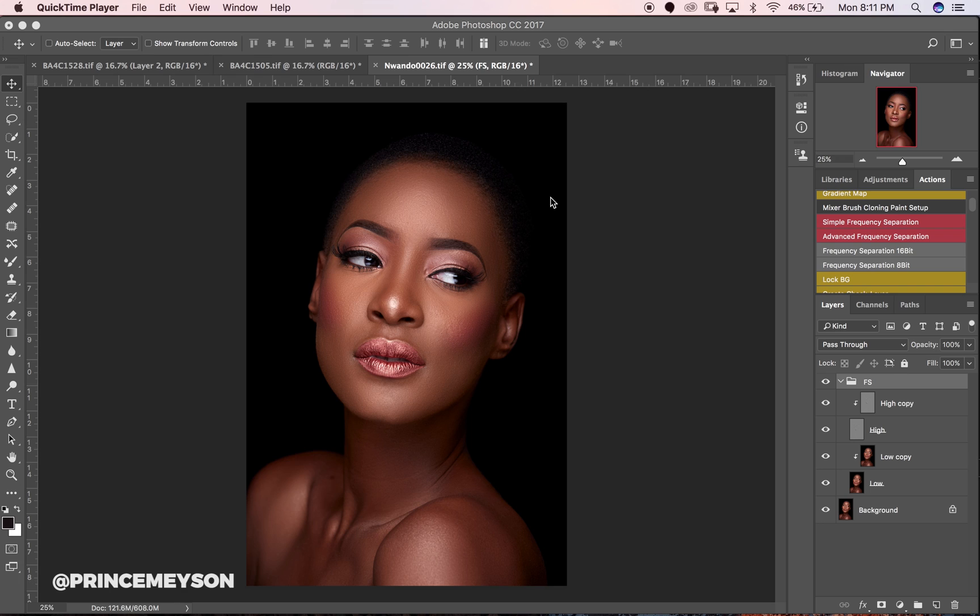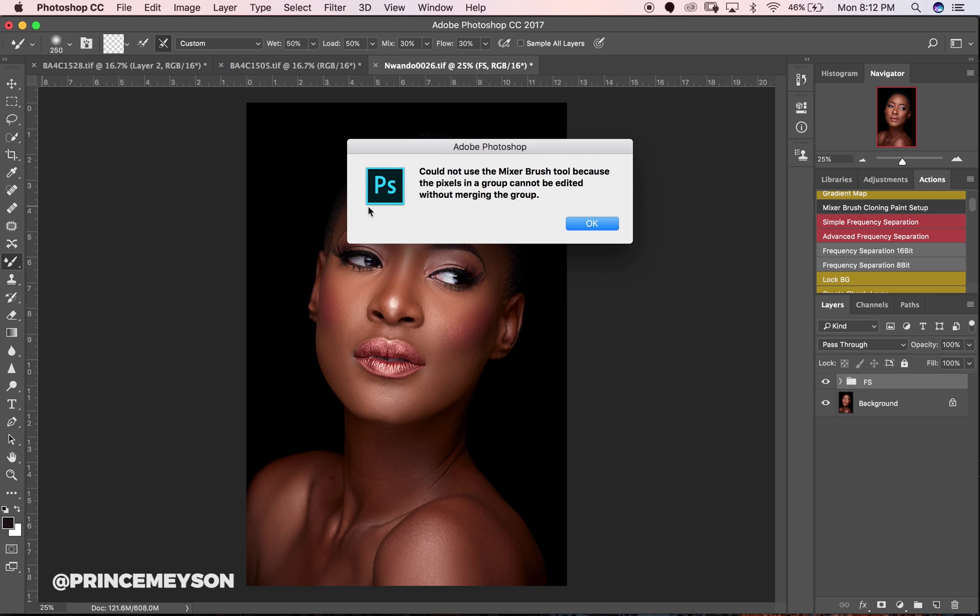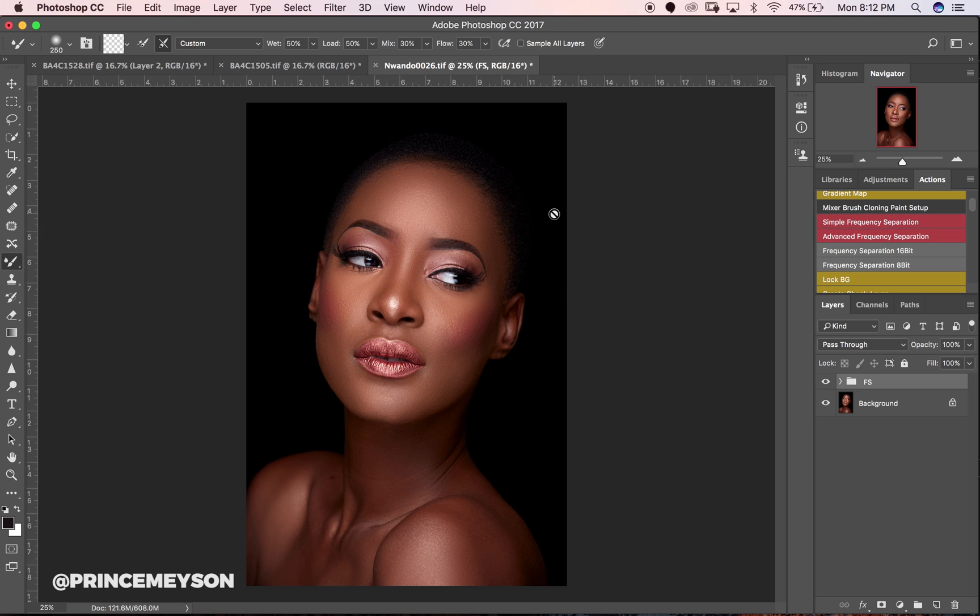Today I'm going to show you how I dodge and burn my image. There are different ways of dodging and burning — some people use 50% gray layers, some use curves adjustments, some use the traditional dodge and burn tools, while others use low opacity and low flow brushes. There are just a ton of ways to do dodging and burning in Photoshop and I have my own way.